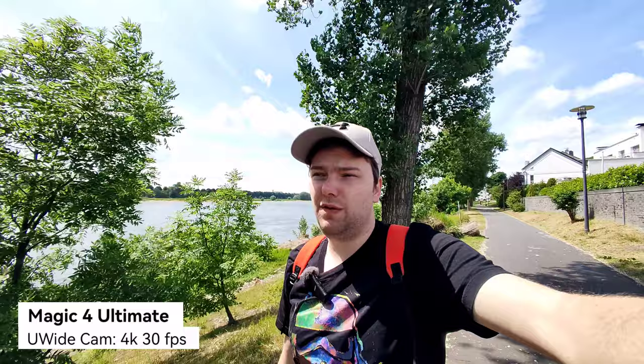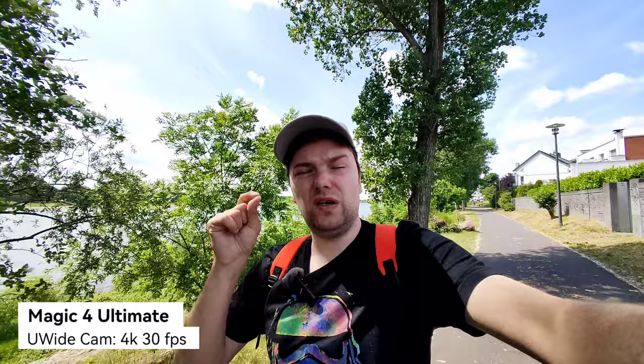Starting with the ultra-wide angle on the Magic 4 Ultimate, which is a lot wider than on the Mate 40 Pro, but it can only record 4K 30fps — no 4K 60fps on the zoom lens either, so 4K 30 is the maximum when using all the lenses on this device. What do you think about the stabilization and quality?